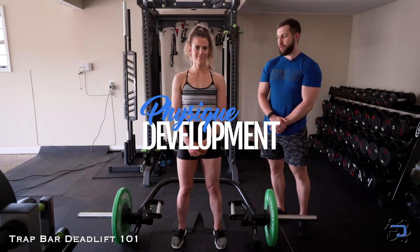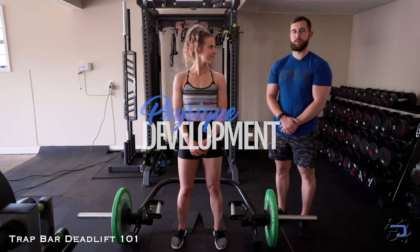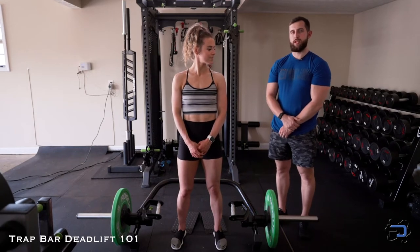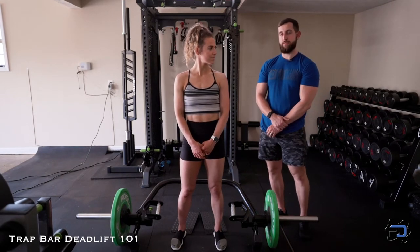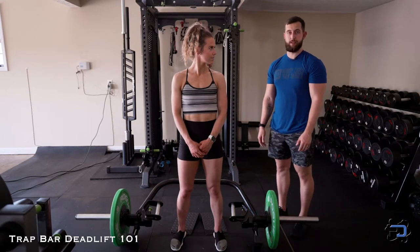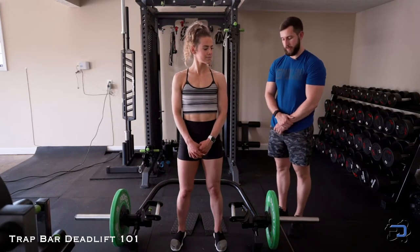Hey guys, Coach Alex here with Coach Sue from Physique Development. Today we're going to go over the trap bar deadlift. We have three options that we use with many of our clients here at Physique Development, and we're going to start with just the trap bar deadlift and the setup for this movement.